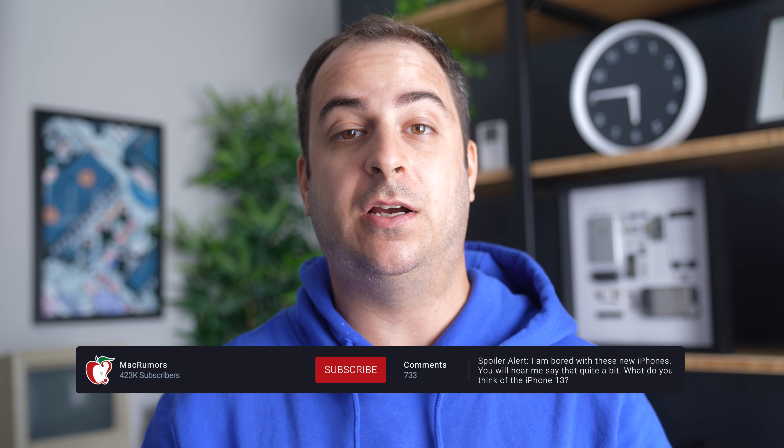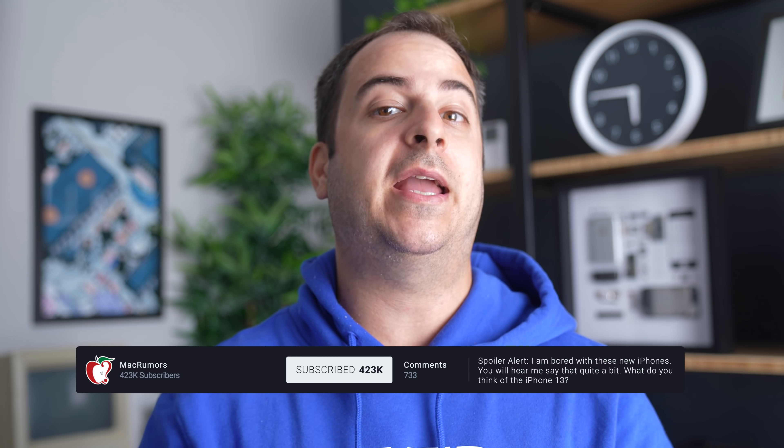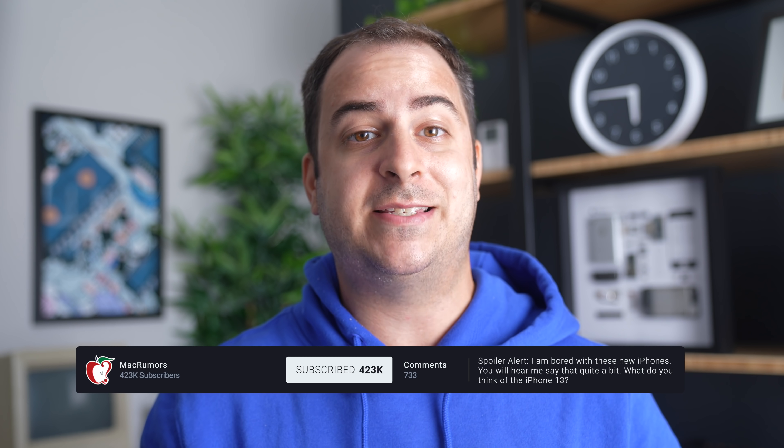Before we get going, please let me know your thoughts on these phones in the comments down below, whether you already have them or just have impressions before getting one. If you want to see more coverage from us in the future, we have iPad mini stuff coming up and more iPhone 13 tests. Subscribe to the channel if you want to see those videos — lots of good stuff coming up in the next week.